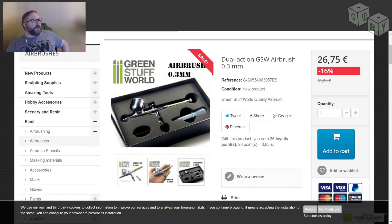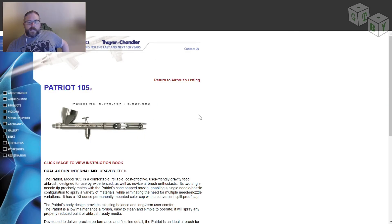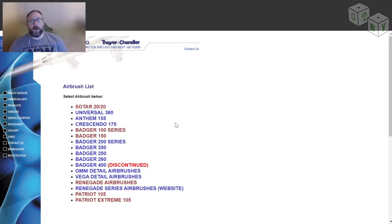Let's move into some established brands. This is Badger — Badger is the brand of airbrush that I use personally. The Patriot 105 is essentially a workhorse. You can definitely get some fine detail out of this, maybe not as fine as some other ones we'll go into later. Badger has several different kinds of airbrush. I currently have three: the Patriot 105, the Extreme Patriot 105, which is an updated version designed more for finer details, and the Sotar 2020. Don't buy the Sotar 2020 for your first airbrush — it's not good for a beginner.